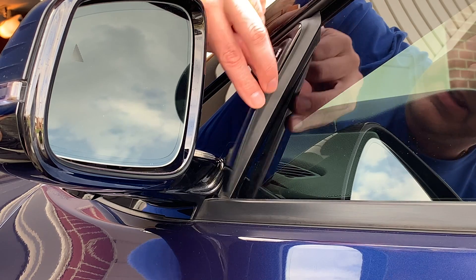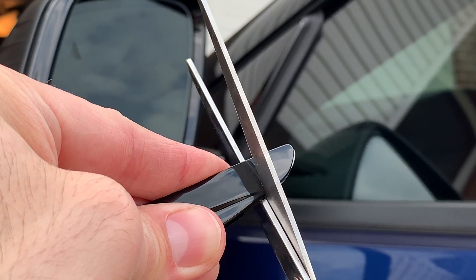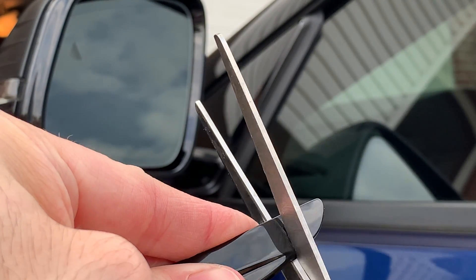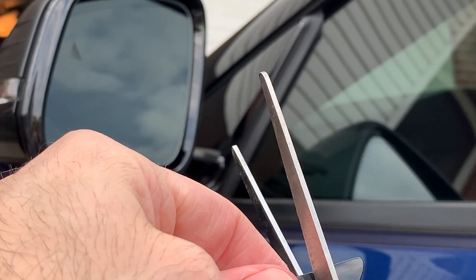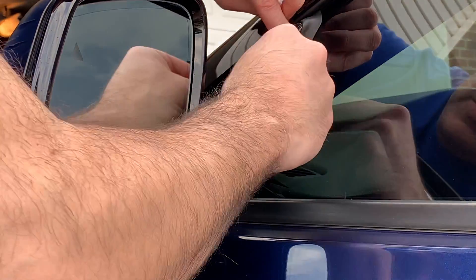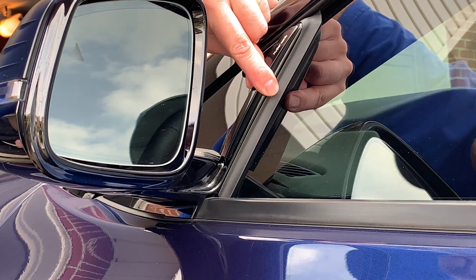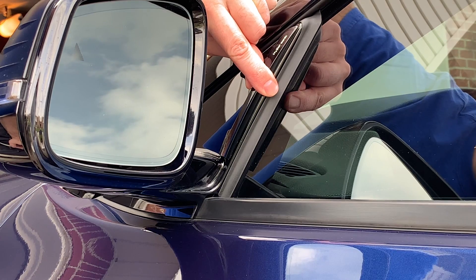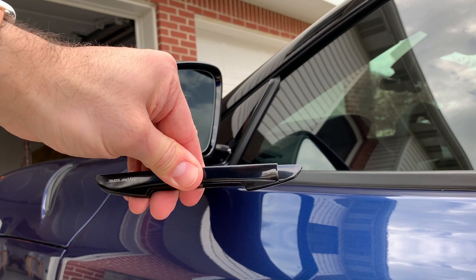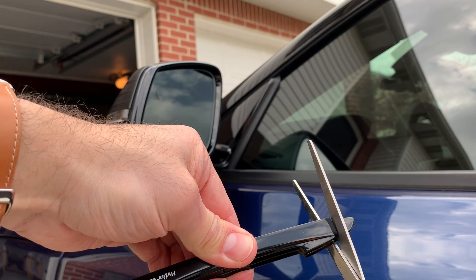Fit it on and mark where I want to cut. A sharp pair of scissors will cut this — it's like a rubber-like material. This is the practice one, just want to make sure I cut it right. Looks good and fits, so we'll cut the real one. Line it up to the real one and then cut it right along that edge.